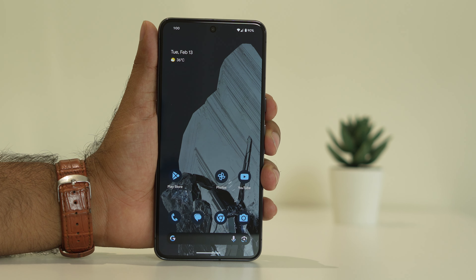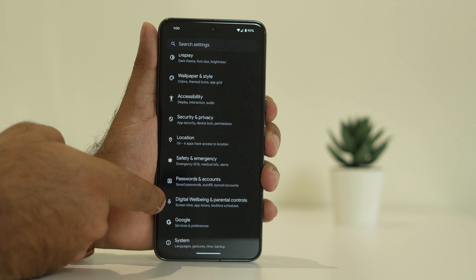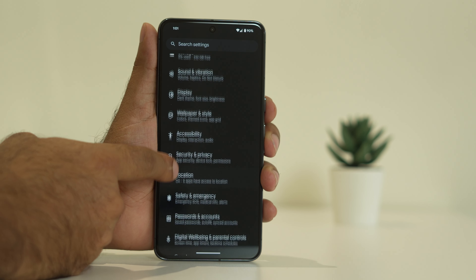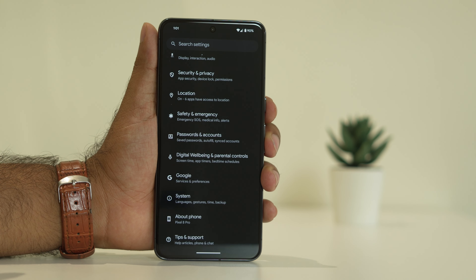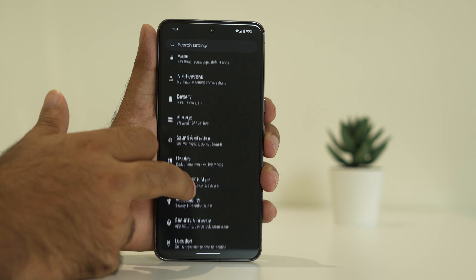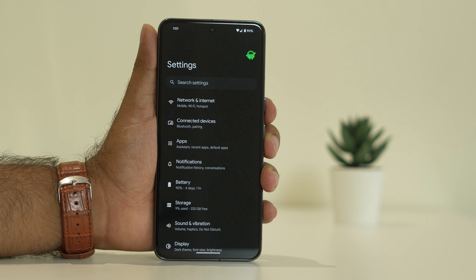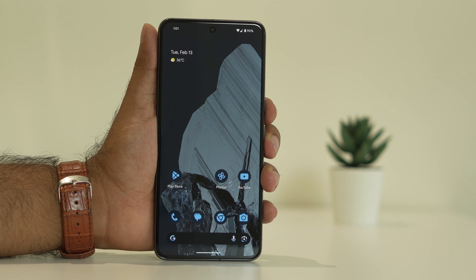Next, try adding the fingerprint once again. Go to Settings, navigate to Fingerprint, and set it up again. Note that this doesn't work in all cases — for many users when they tried re-adding the fingerprint it didn't work for them. So if the fingerprint is already working, there's no point in re-adding it.